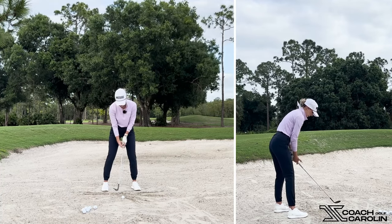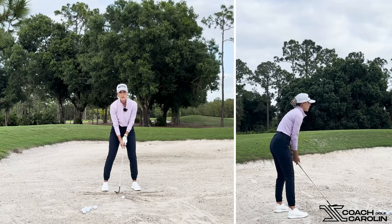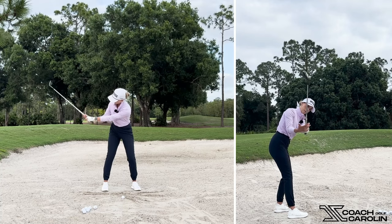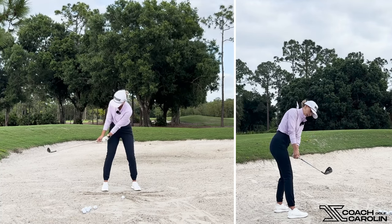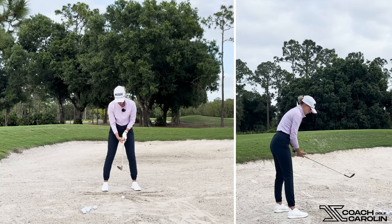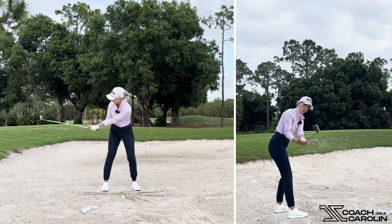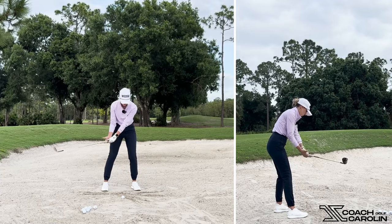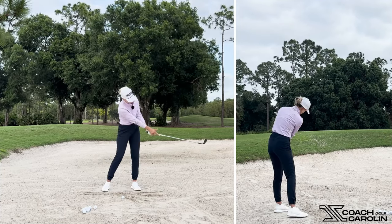Now I want to cover the second really big piece, which is so different from a regular shot: my right palm is going to keep facing up the entire swing, back and through. Usually on a regular shot, you want your palm to face down toward the ball and then hinge and do the rest of your shot. But on a bunker shot, you want to feel like that face stays open the whole way, so you're going to keep your palm facing up. And when you're coming through, you're also going to keep your palm facing up — you're not going to release it, turn it shut, or turn it down.